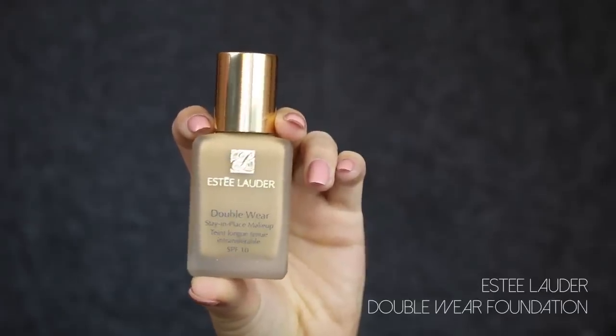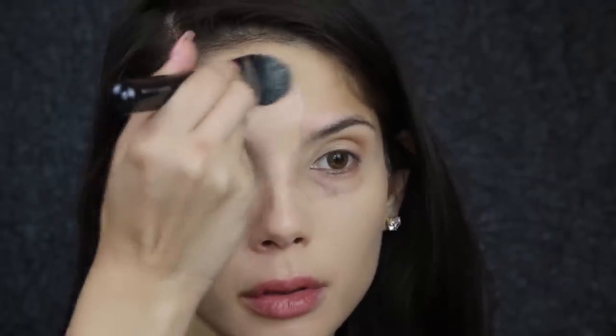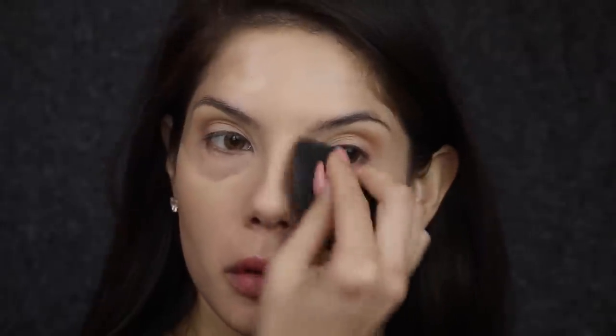To prime my skin I'm using Benefit Porefessional, just using my fingers to apply that to the skin. For foundation I'm using the Estée Lauder Double Wear foundation and applying it the usual way I do. If you want to see a full in-depth tutorial about how I achieve a flawless base, you'll find the link below.